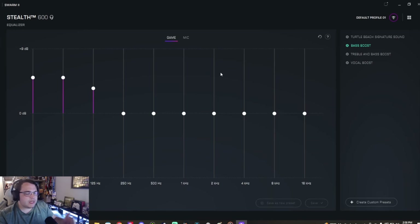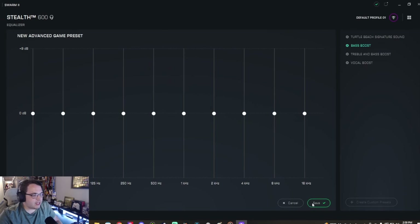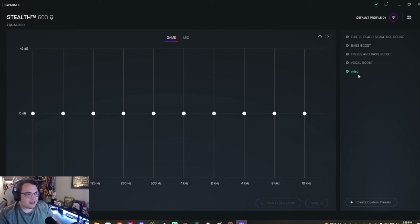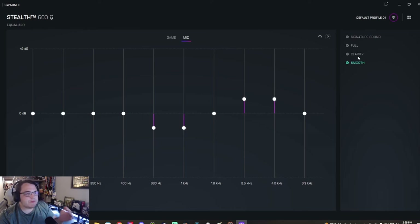Scrolling down is where it becomes a little different in the Swarm 2 app for the Stealth 600 — and this is where the value comes in at the $100 price point. You can create custom presets. Let me mess around — I'll create a preset, save it, call it 'video' since I'm making one right now. So you don't have to constantly change settings. You have vocal boost, treble boost, bass boost, the Turtle Beach signature sound, and mic settings — clarity, fullness, signature sound. There's a lot to customize.